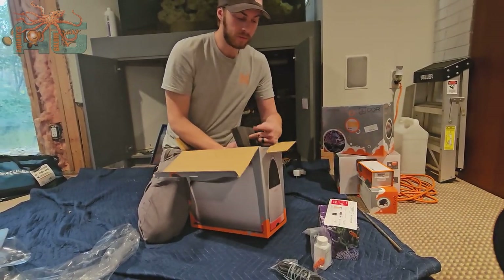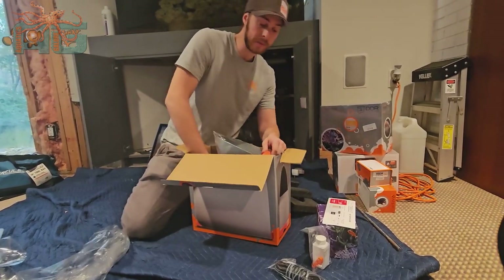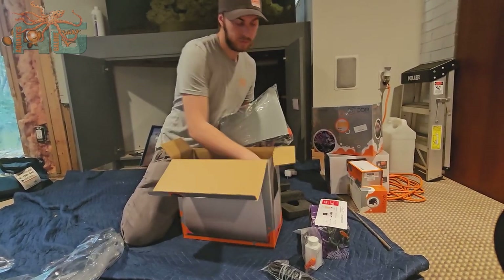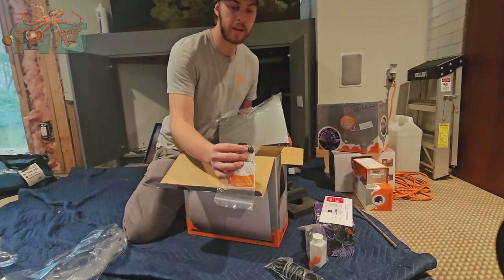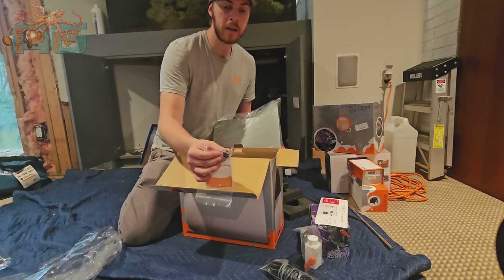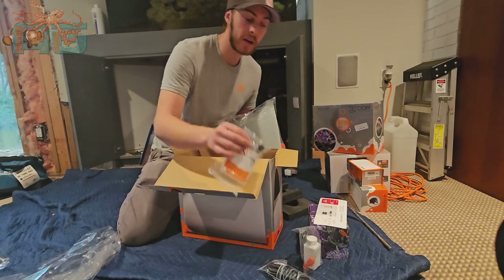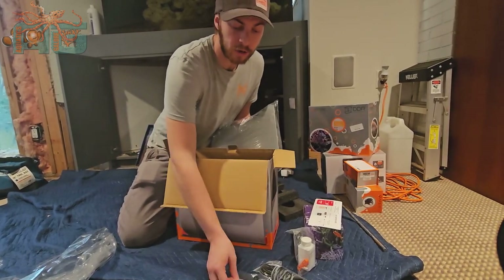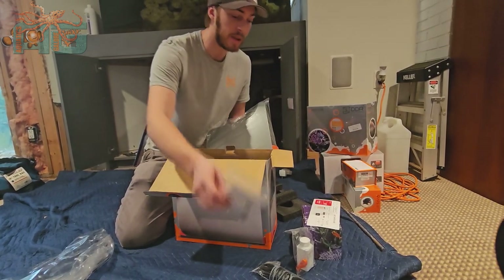So now we have the Trident here. This piece right here is actually for that black line — it's going to make sure that it doesn't suck up any large particles and jam up your Trident. I highly recommend when you're installing it, you put it on that black line, and it has a directional arrow on the piece to show which way it faces.